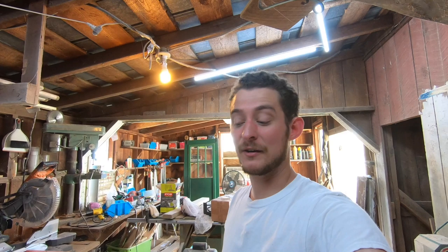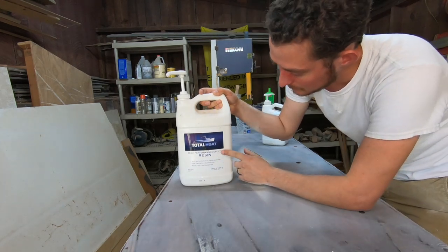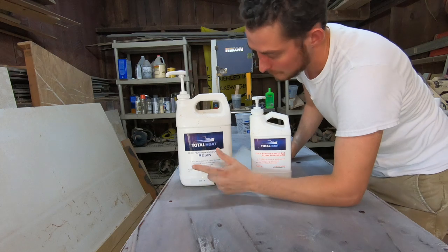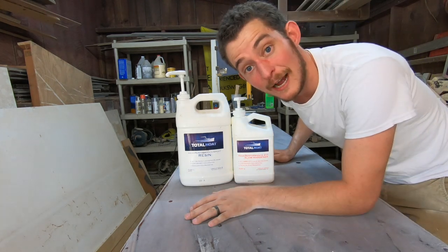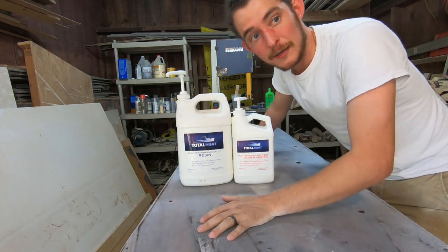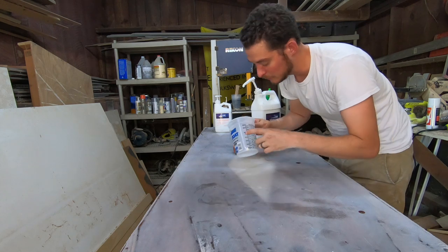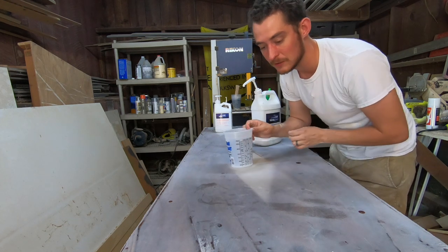Let's start mixing up our flood coat so we can get this thing coated, let it dry, and we're one step closer to getting it into my office. We've got some TotalBoat high performance epoxy resin. It's a two-to-one mixture — two parts resin, one part hardener. For a flood coat, it's three ounces per square foot. We're going to mix 22 ounces and pour it out twice — so two cups, each with 16 ounces of resin and 8 ounces of hardener for 24 ounces each time.